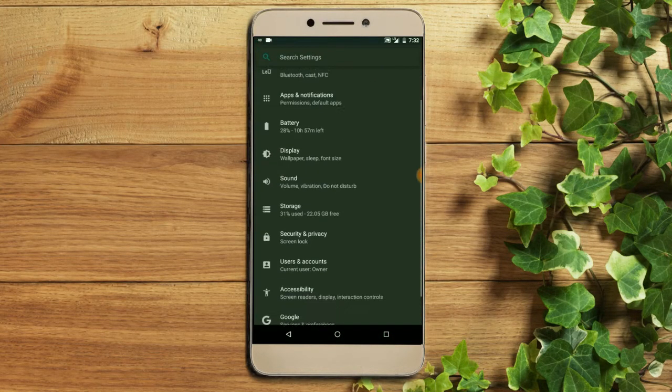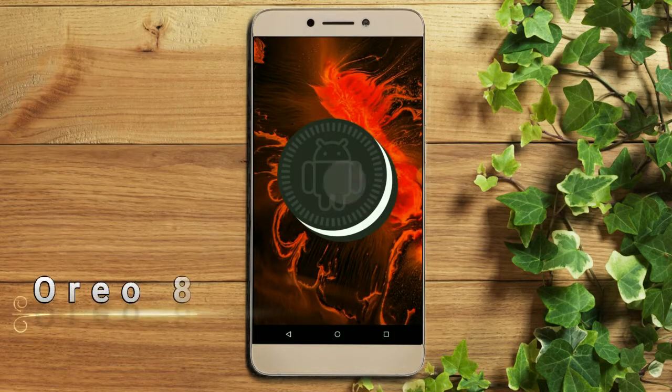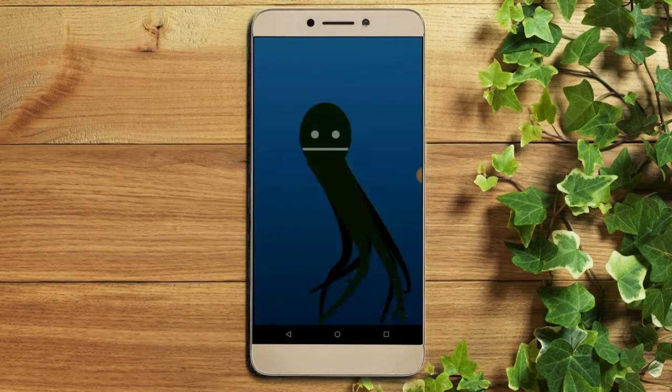Hi friends, my name is Shyam and you are watching Straya Computer Tech Channel. Today is good news for LeEco Le 2 users. Standard Oreo 8.1 was released to these users.